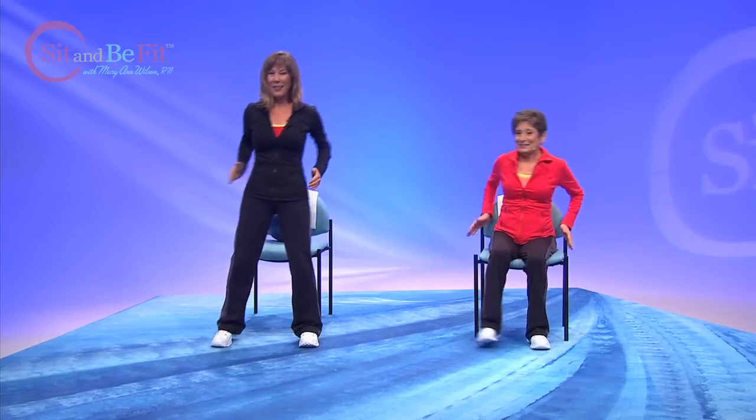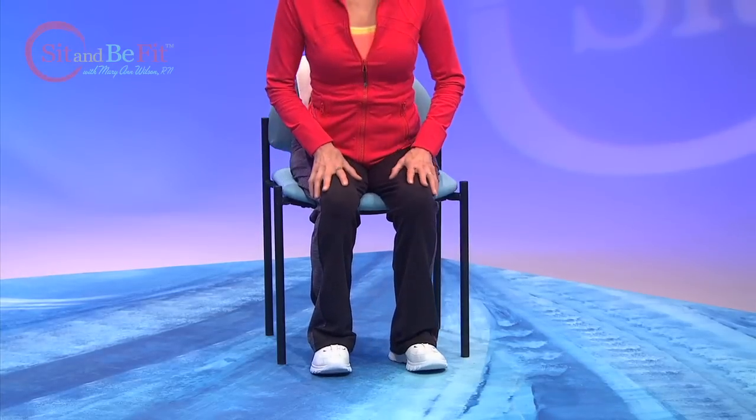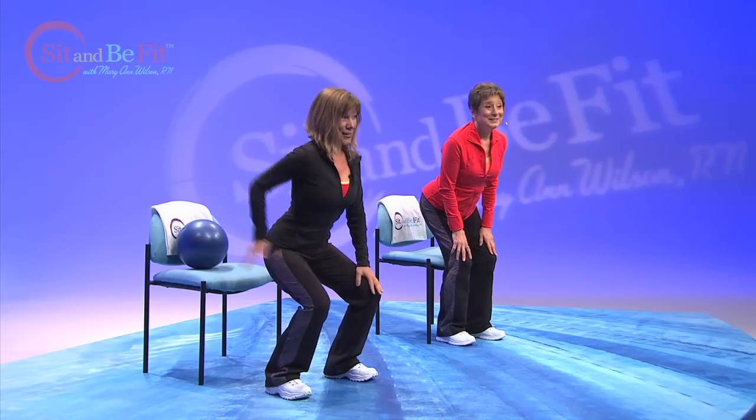Lift your leg off if you can. And now into that squat. Really make sure your derriere is out there.